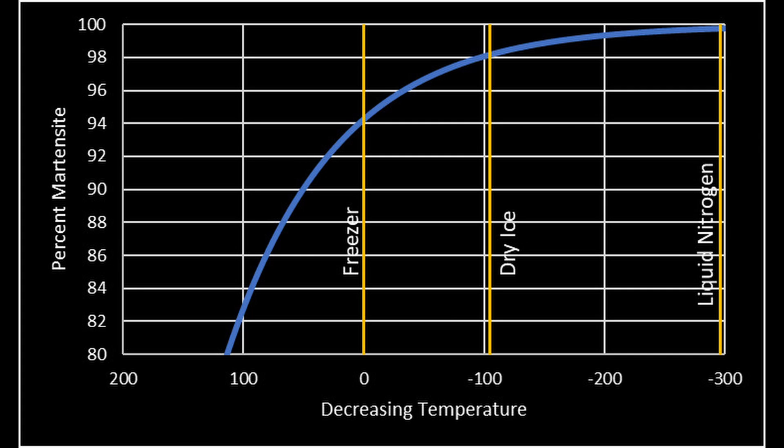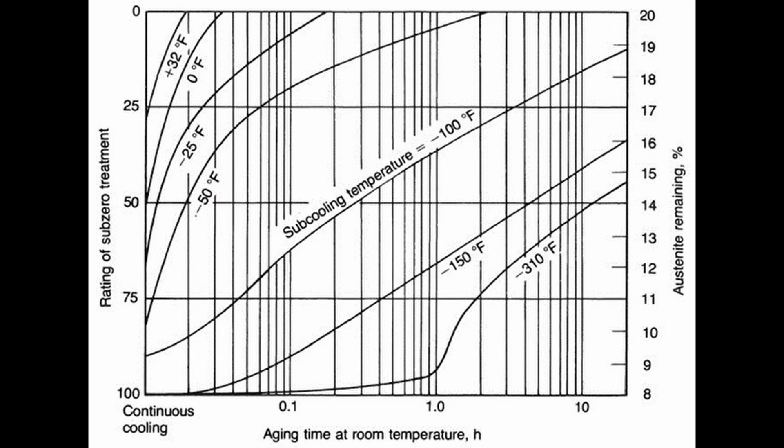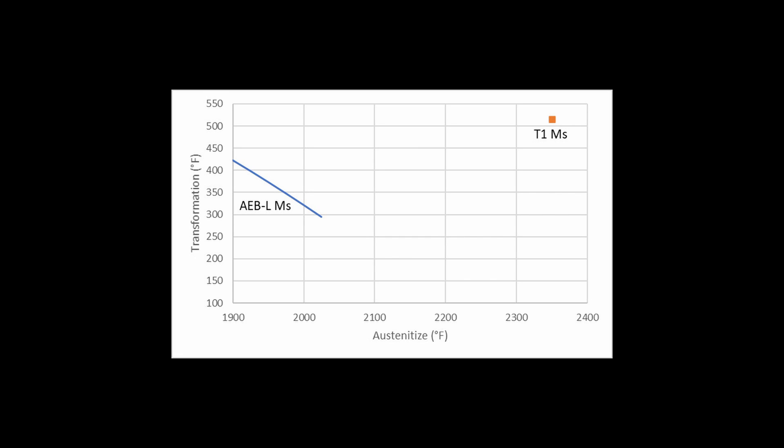Another complicating factor with cold treatments is the delay in time between the quench and the cold treatment. If the steel is allowed to sit at room temperature, some of the retained austenite will stabilize, and the cold treatment will transform less austenite to martensite and produce less increase in hardness. In an old study on T1 high-speed steel, they compared different cold temperatures after holding at room temperature for different periods of time. They found that dry ice was nearly as good as liquid nitrogen as long as there was no delay between the quench and the cold treatment. A freezer had about half the effect of dry ice if placed in the freezer immediately after the quench. Liquid nitrogen had a flat effect up to about an hour, after which it became steadily less effective. Because of this previous study, I was somewhat surprised that I found a significant difference between liquid nitrogen and dry ice. However, AEBL has more carbon and chromium in solution than T1, especially at high austenitizing temperatures, so the martensite transformation temperatures would be lower than T1 and therefore show greater differences between the different cold treatments.